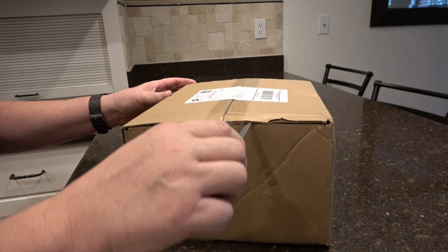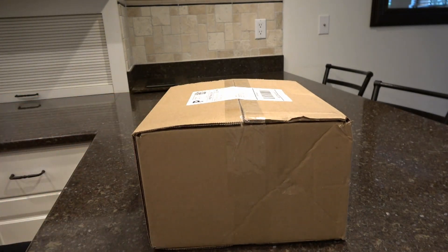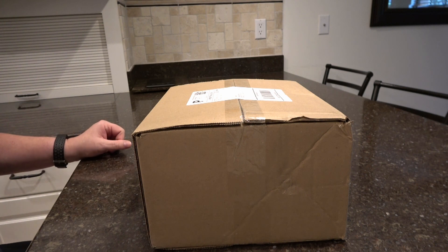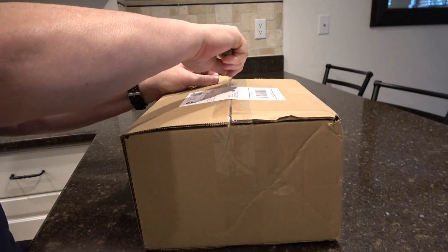This is going to be replacing an Accurite 5-in-1 weather station. The Accurite does fairly well, except down here in Florida the bugs like to crawl into it and you've got to constantly be cleaning the thing out. The units seem to have a lifespan of about 10 to 12 months in my experience. I've been through several of them and I'm trying to get something that's going to last a little bit longer than a year.